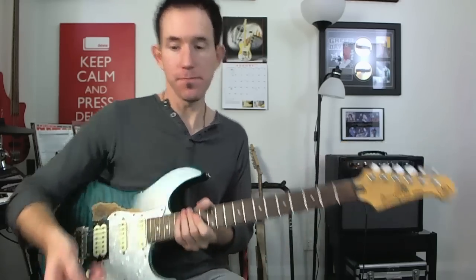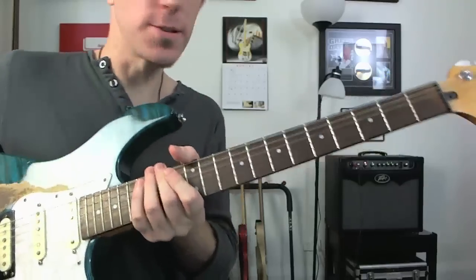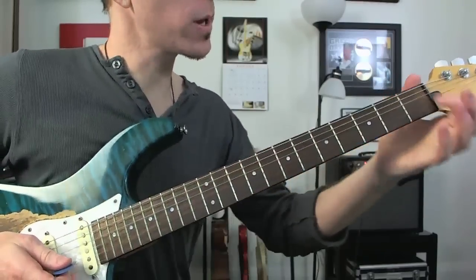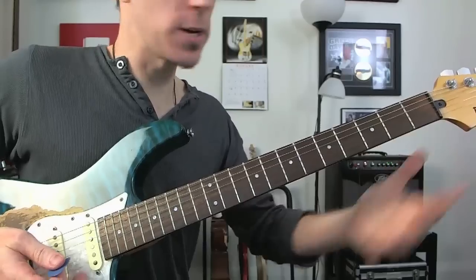So I'm going to zoom in and show you exactly what is going on here in this scale. We're going to do this on the B string, but you can apply it to any string.